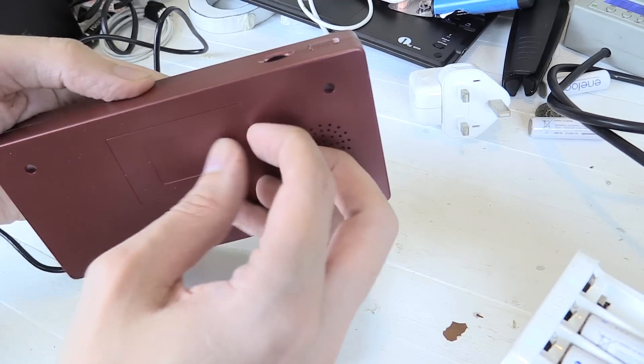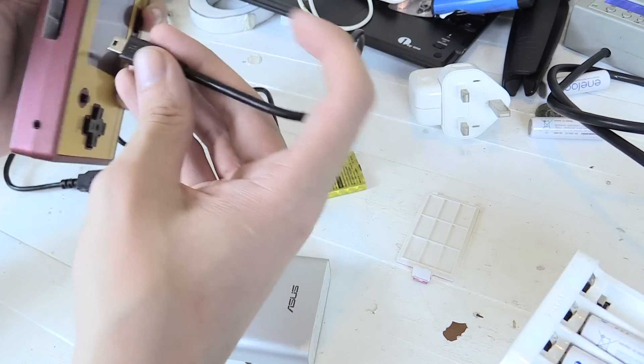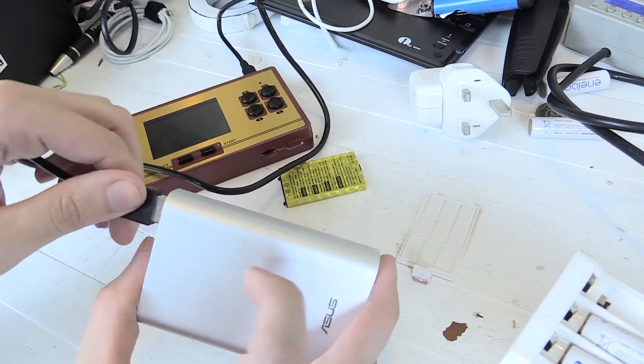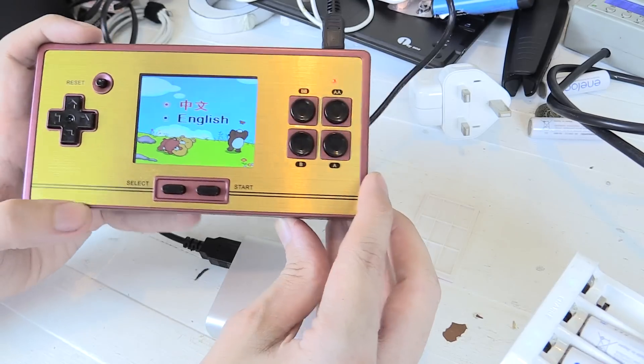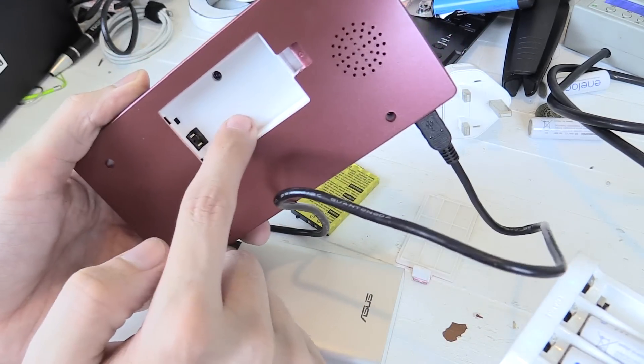You can run it directly off USB power. If you remove the battery and then plug in a USB cable, you can plug that into a power bank or a USB power supply. So let's plug it into this one and it should turn on — there you go. You can run it directly from USB without any battery inside.